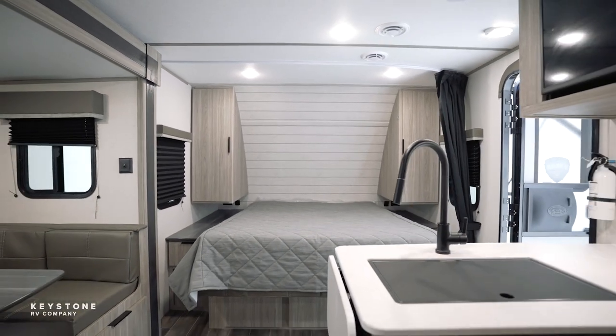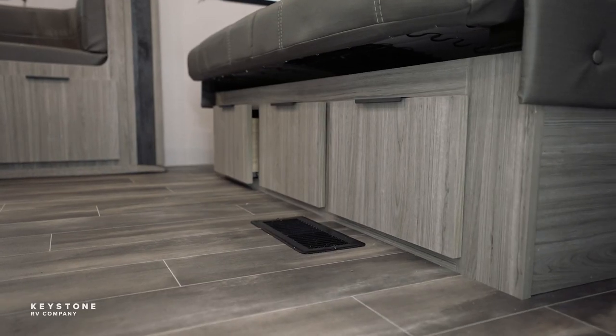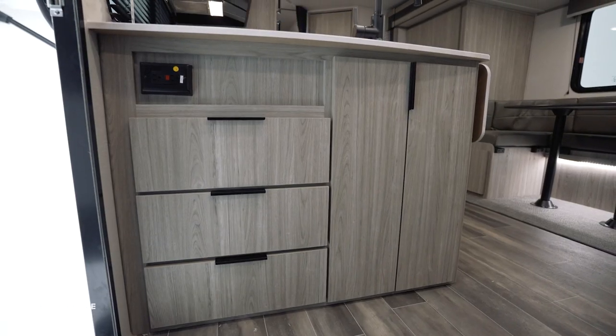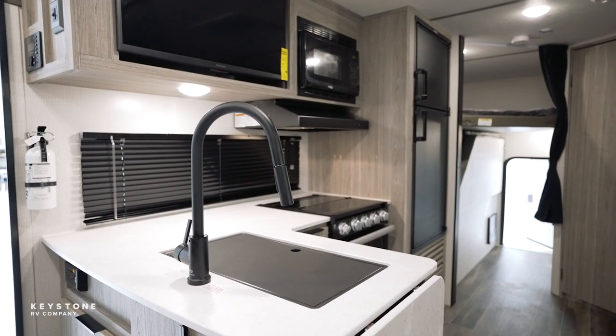Welcome to the inside of the Keystone Passport SL. Today we're going to take a look at some of the interior features, but I want to show off our brand new color. This year we're going with the gray tones and the black color accent detail. This is a little bit of a Euro and a modern look for us this year. So gray tones and black hardware throughout.